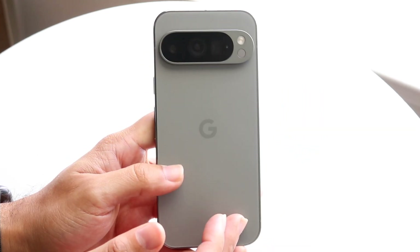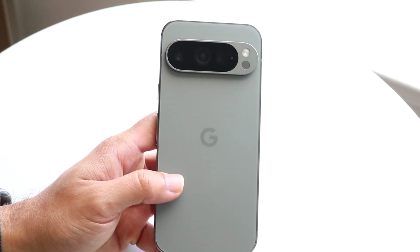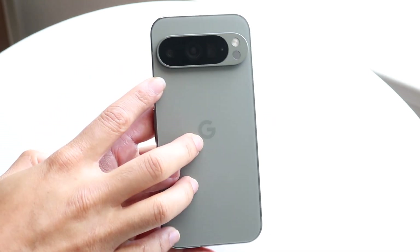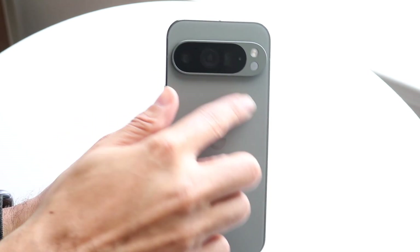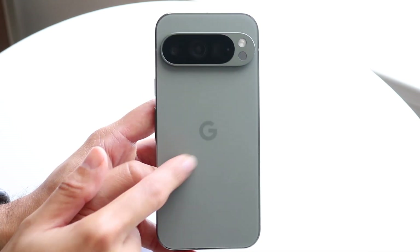On the back side you're getting this frosted glass back, which feels very premium. You're getting a triple camera setup with a flash and a LiDAR sensor, which is really interesting. You're also getting reverse wireless charging inside of this phone, which I'll make separate videos on.